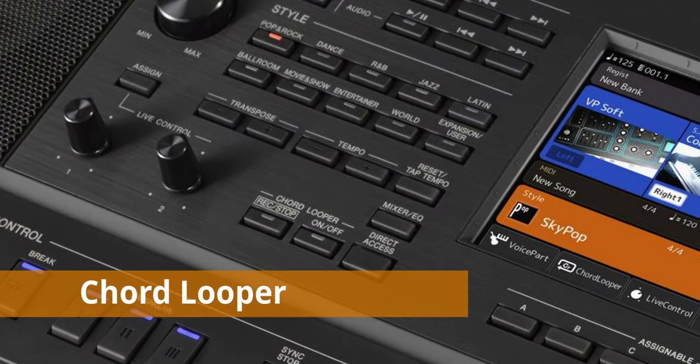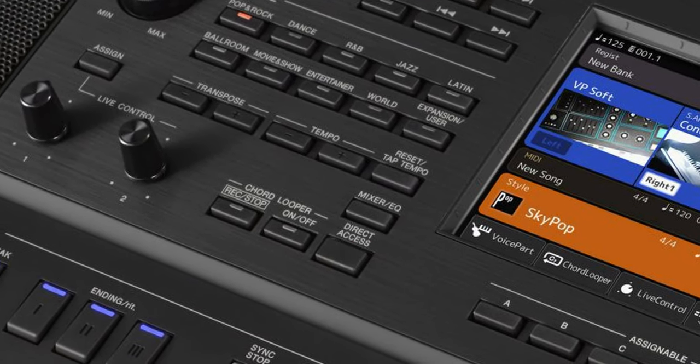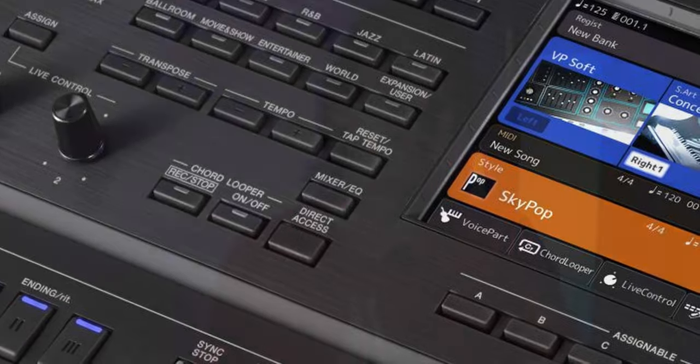As with the trend of using loop boxes, Yamaha seems to have caught on and included a chord looping facility on this keyboard. This is great if you're just trying to build up and improvise on a series of chord progressions. I think this will be very popular with the younger crowd.